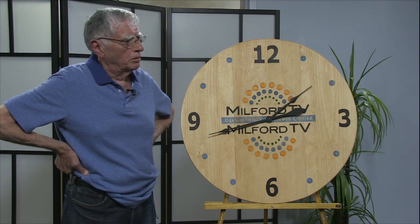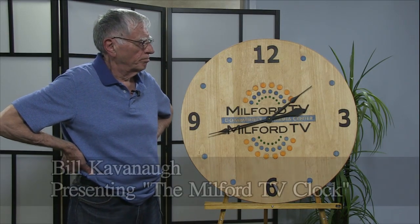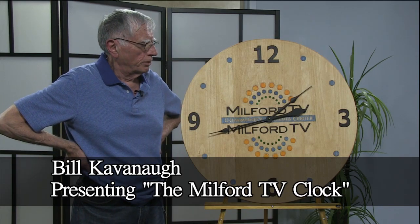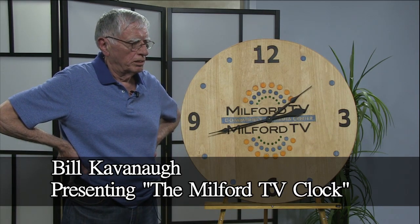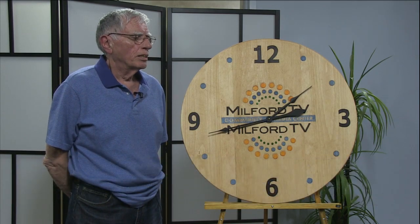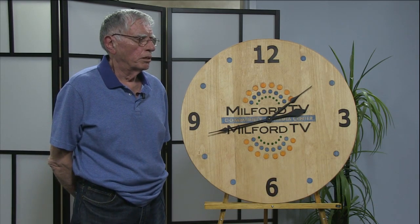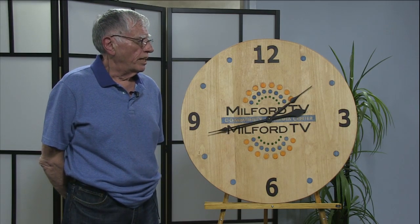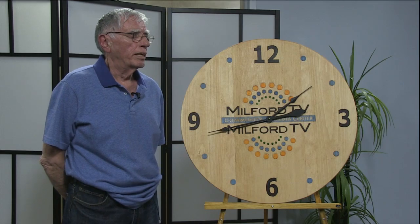My wife asked me a few months back — she came with a photograph of a picture that she cut out in a country magazine, and it was a clock of an old railroad station clock, and she asked me if I could make one something like that.